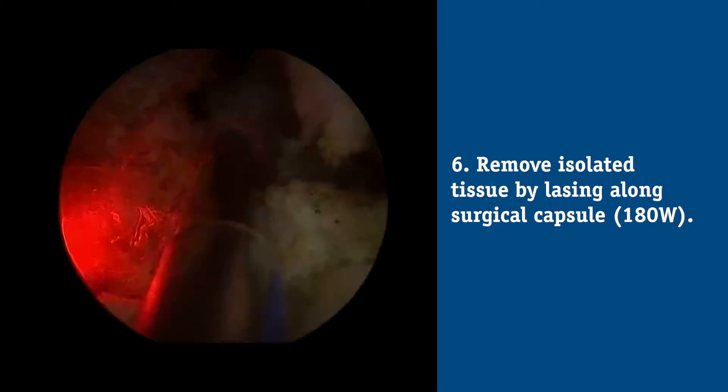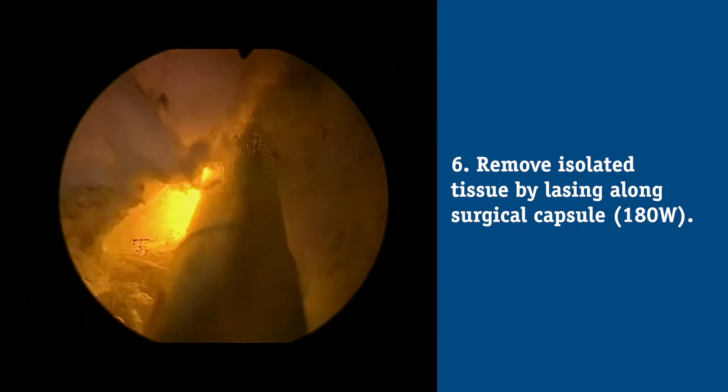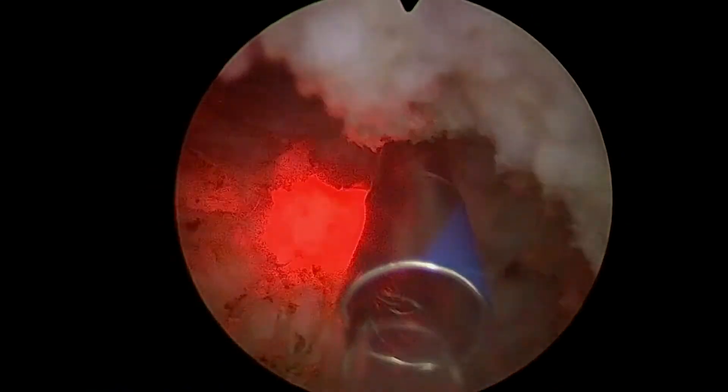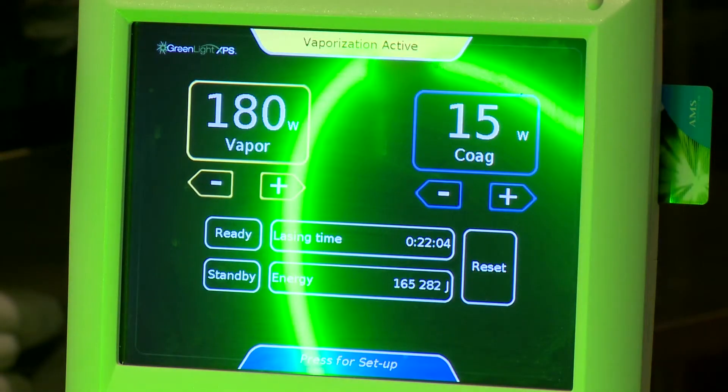If I'm going to wedge out a piece of tissue and release it into the bladder without using a morcellator, I have to use the laser to cut that piece into smaller pieces before releasing it into the bladder. After that, I evaluate the floor of the prostate, which is the central zone. If there's more than a 30-degree deflection between my verumontanum and trigone, I bring that down and continue to vaporize there until that tissue is gone — usually at 180 watts.